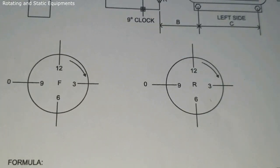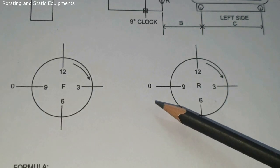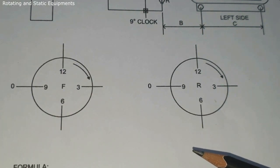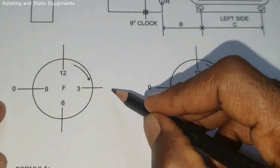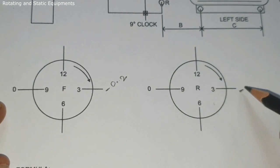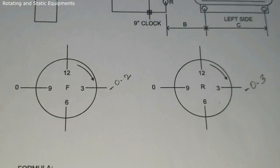To obtain dial indicator readings for horizontal movement: rotate both stationary and movable machine shafts and keep both rim and face dial indicators at the 9 o'clock position. Set the face dial indicator to zero, set the rim dial indicator to zero, and record the readings. Then rotate both shafts clockwise at the same time, keep the dial indicators at the 3 o'clock position, and record readings. For example: face dial indicator = minus 0.2 mm, rim dial indicator = minus 0.3 mm. Repeat the steps to confirm readings are correct.